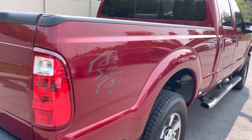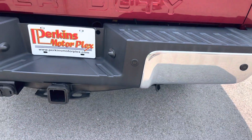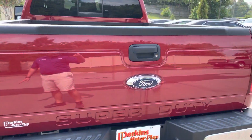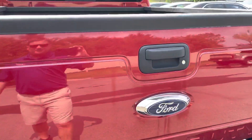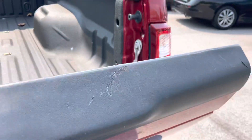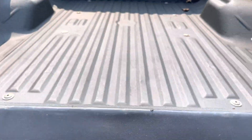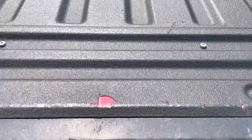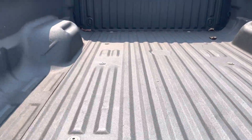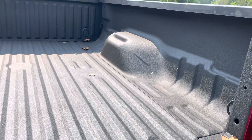Nothing as far as dents, dings, or scratches. Looking at the back bumper now — everything looks good. Tailgate looks good as well. I'll show you inside of the bed. You'll see on the top of the tailgate, there are some scratches in the rubber there, but that's just from normal use — a couple of scratches from loading and unloading. But the spray-in bed liner looks excellent, nothing really of note there.